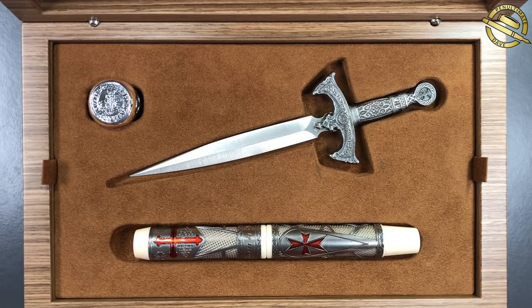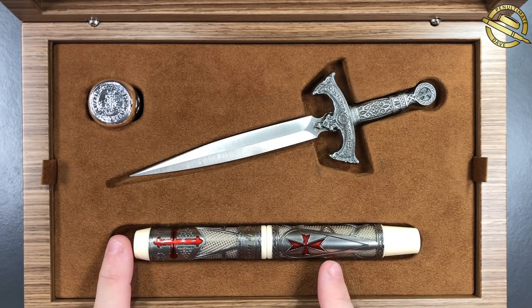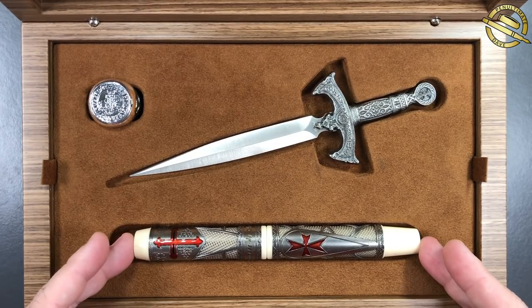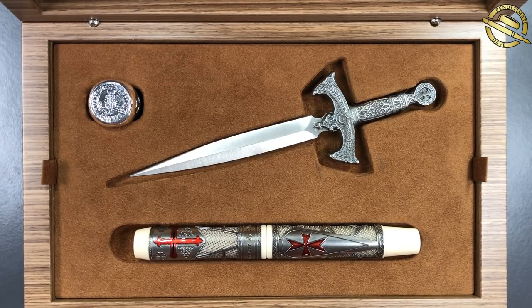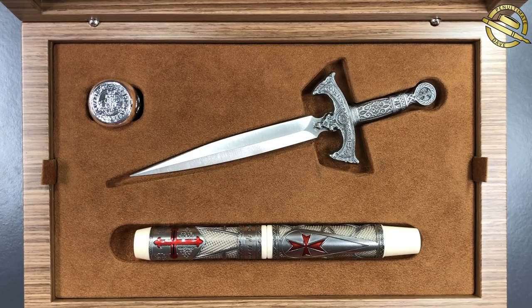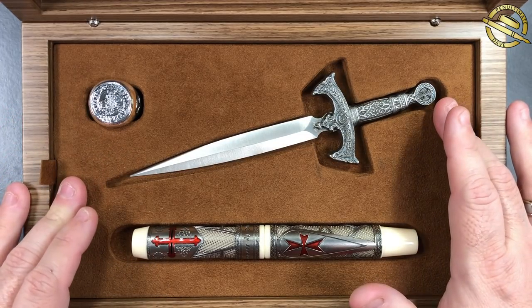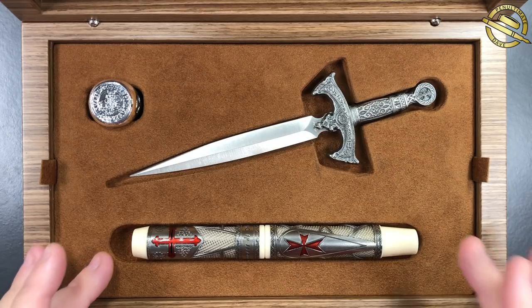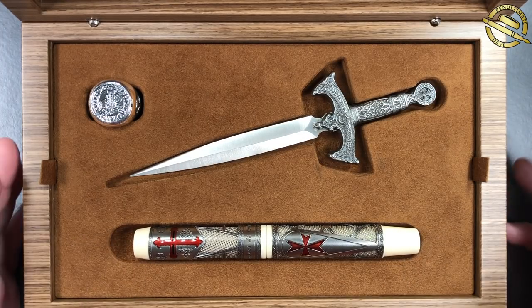There is also another version of this pen with red rubies in the cross, which — even though this entire set is very, very expensive — the ruby version is even more expensive. And then there is a solid gold version of this pen, which is insanely expensive. But for me, this was the set to have. I wanted the ring, I wanted the dagger or sword, and I wanted the pen with the armor that the Knights Templar would have worn in the Middle Ages. This, for me, is the set to have.